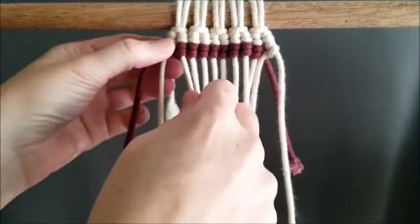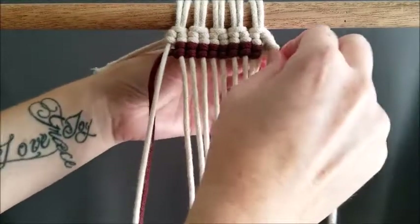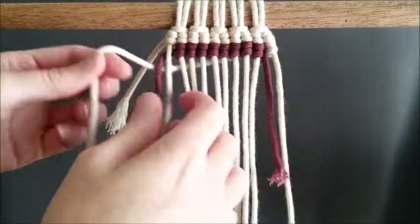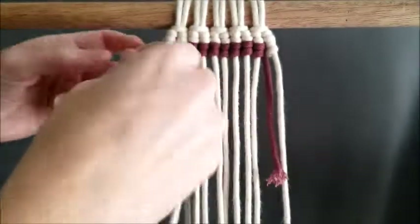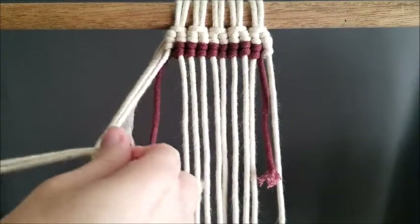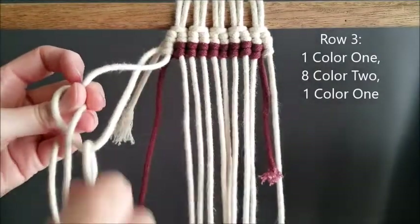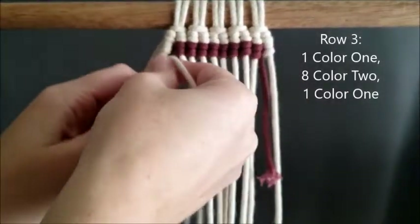Now that we've finished our first row of color two, we're going to go back to color one that we dropped before. You just take it and pull it directly behind those eight color two and tie on your next color one. Every color change, you just drop and pick back up the colors as needed. Row three is the same exact pattern as row two — one of color one, eight of color two, and one of color one.